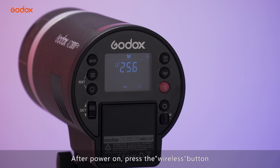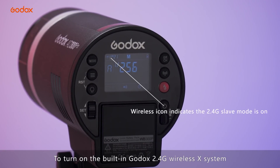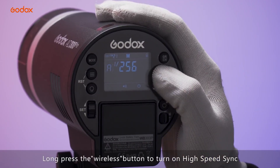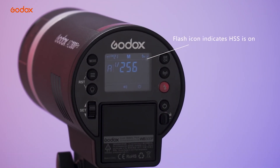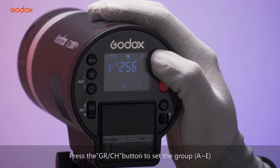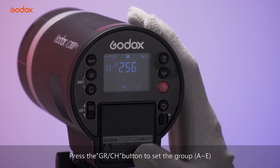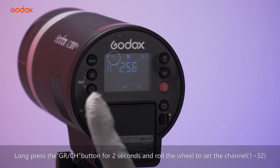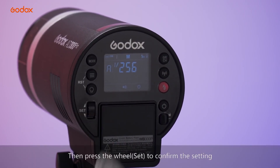After powering on, press the wireless button to turn on the built-in Godox 2.4G wireless X system. Press the wireless button again to turn on high-speed sync. Press the GR-CH button to set up the group. Press the GR-CH button for 2 seconds and roll the dial to set the channel, then press the dial to confirm the setting.